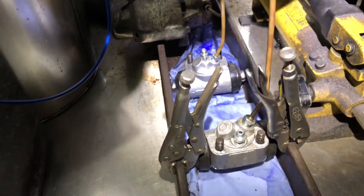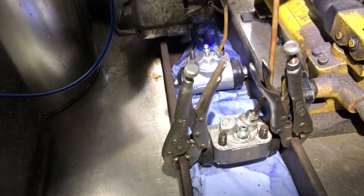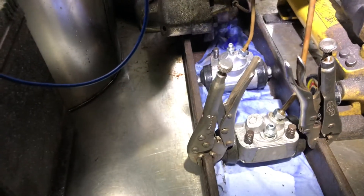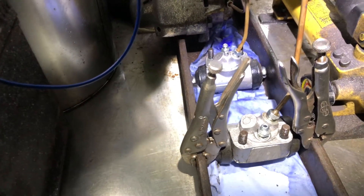The vice grips are just clamped onto a bit of channel, so when you see them move — that's the wheel cylinders. Just one wheel cylinder operating here is bending that bit of channel open.